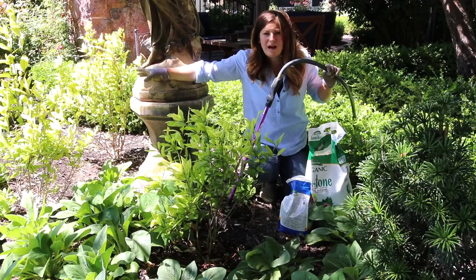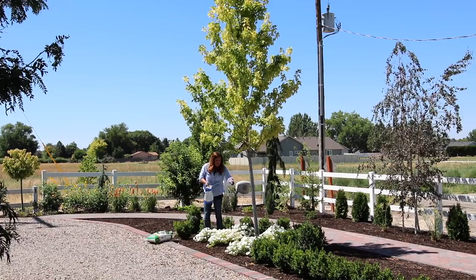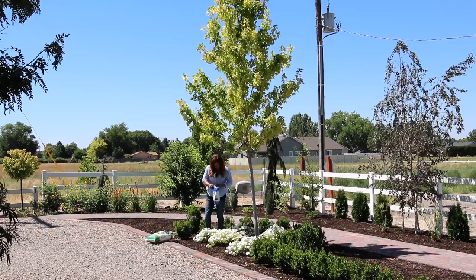Now I have two more callicarpa to treat that are just right here, and then we'll move on to the maple. I'm going to do the same exact thing with the maple tree, just using a little bit more product, and my circle is going to be bigger because I want to go around the drip line. There are some supertunia Vista snowdrifts planted right below but I think they're going to benefit from this as well, because they are showing some chlorosis signs. This must just be a really tough pocket of soil.